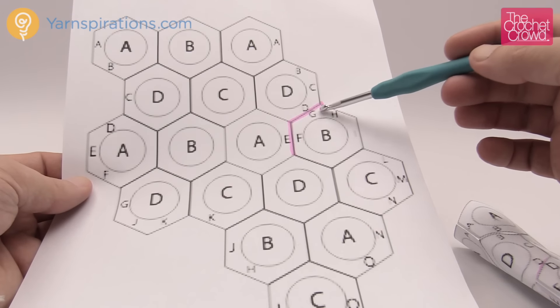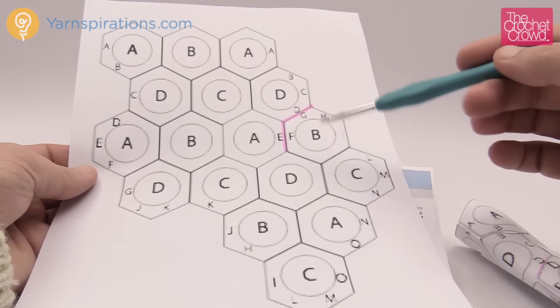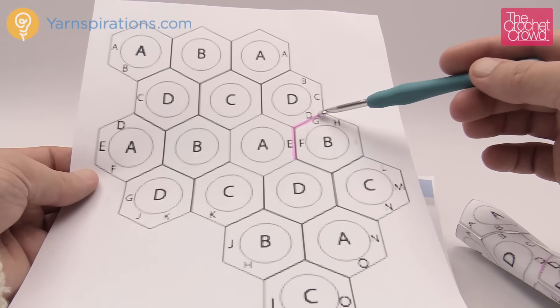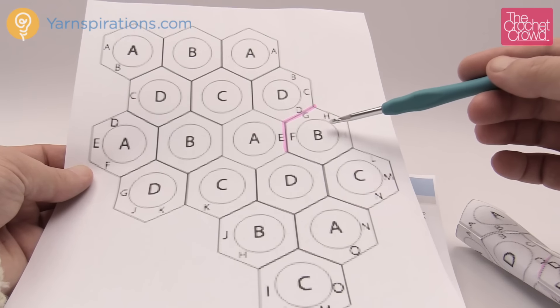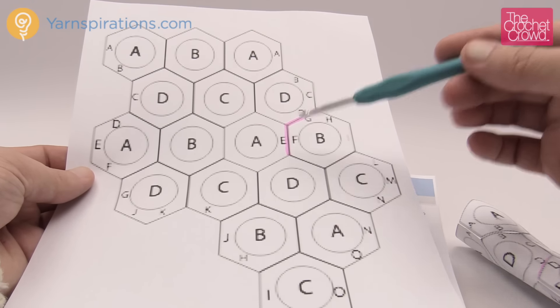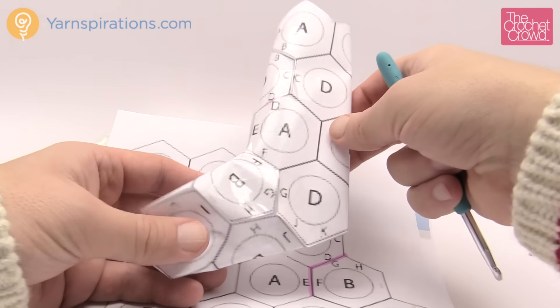D and G, and E and F, are not to be assembled. When you go to lay this flat and put it all together, do not assemble these two seam lines. You want to have this gap because B ends up over top of the stocking. Here is an example of what it looks like when you put it all together.